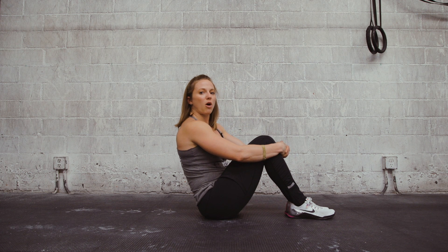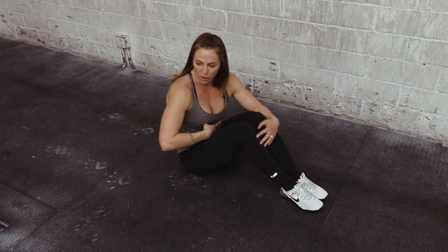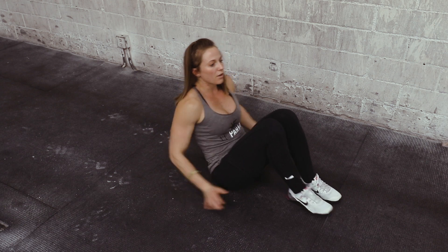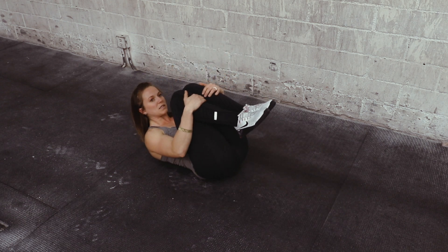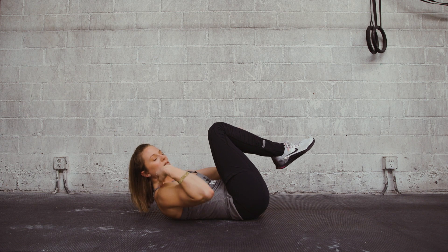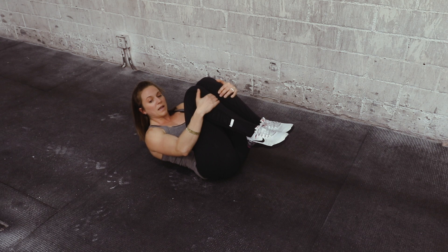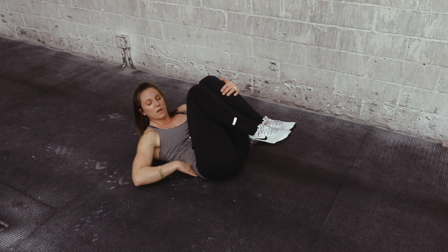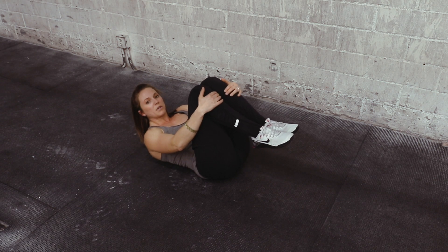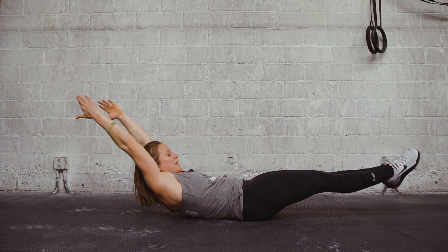The first one is the hollow body position. For this position, we need to learn how to stay connected from our floor. I like to start out laying on the ground. I'm going to tuck my knees into my chest. The main goal is to keep that low back pressed to the ground and the shoulders lifted. I'm always going to keep my toes pointed. If I can maintain contact with my low back on the ground in this tuck position, I'm going to try to extend my legs and bring my arms back behind my ears.